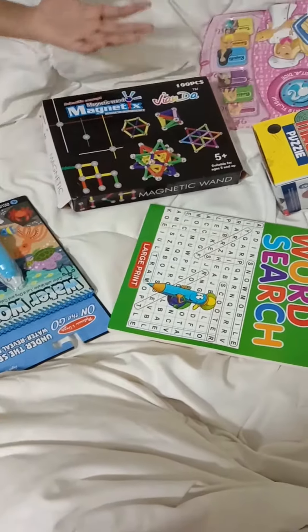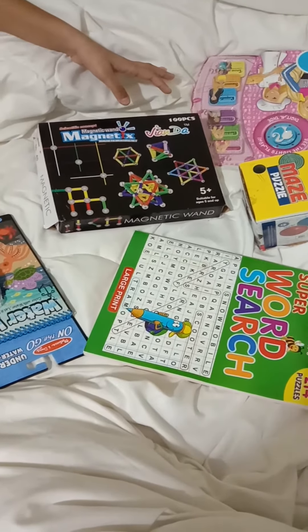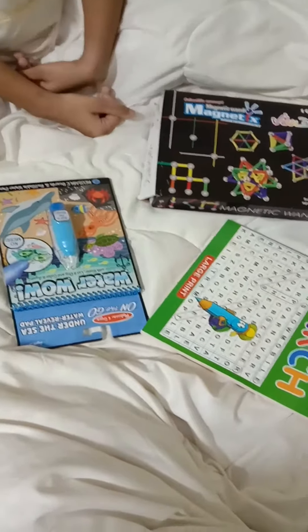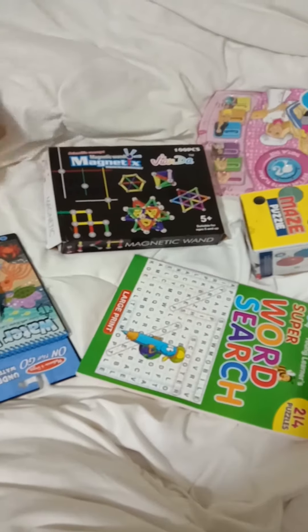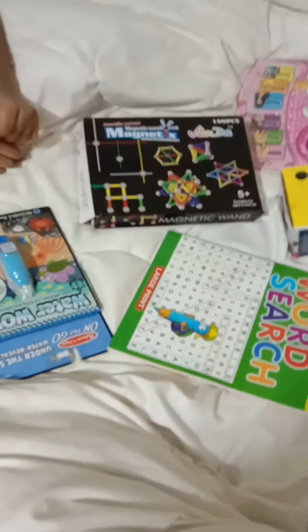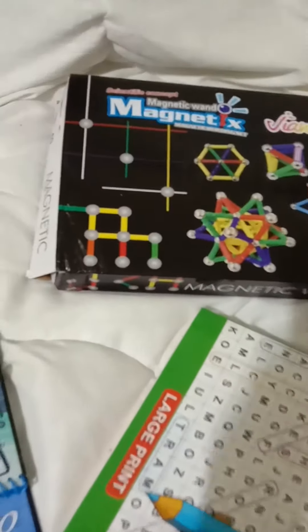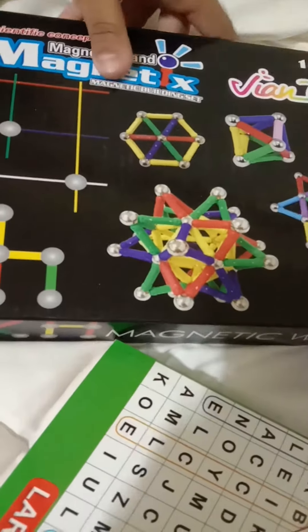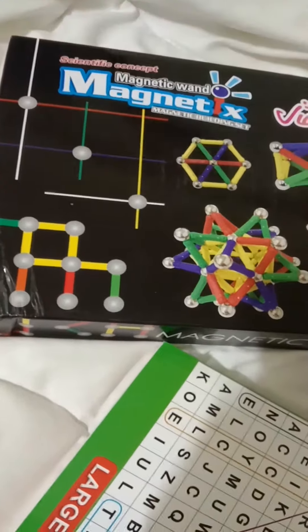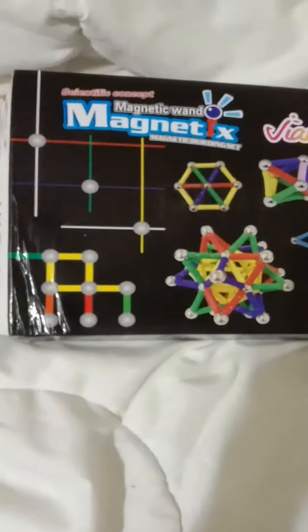They look really good. So let's just take one, because I actually opened this already — I was too excited. So I'm going to be keeping all of these away, like this.